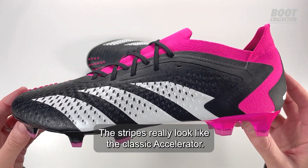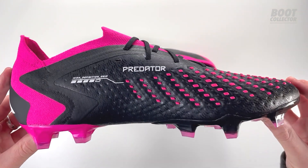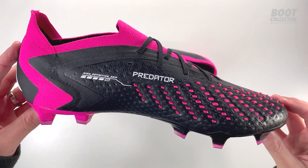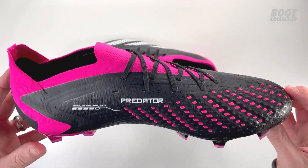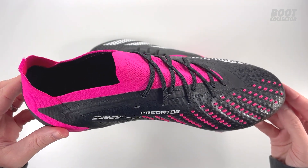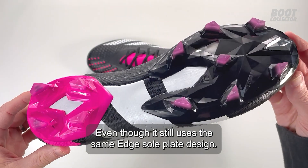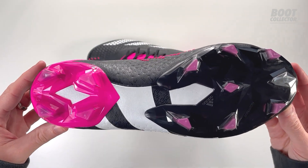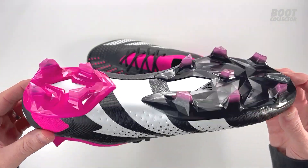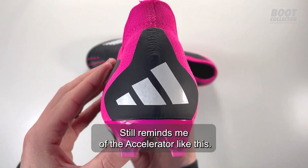The stripes really look like the classic Accelerator — it's a big step on from the terrible Edge model, even though it still uses the same Edge soleplate design. Still reminds me of the Accelerator like this.